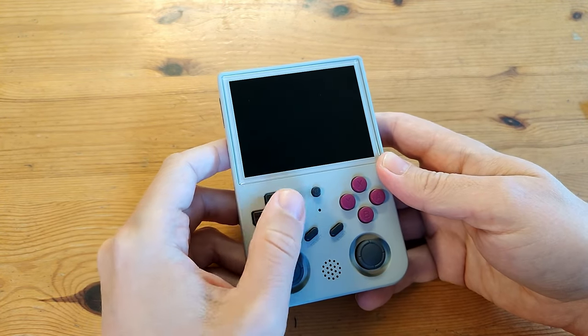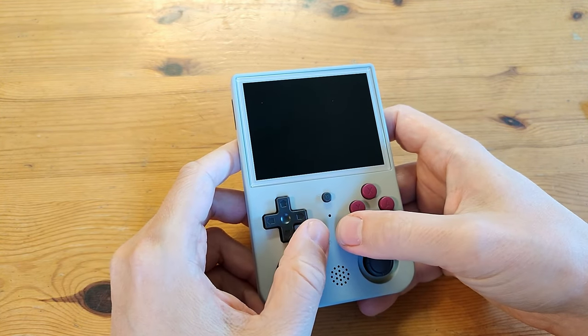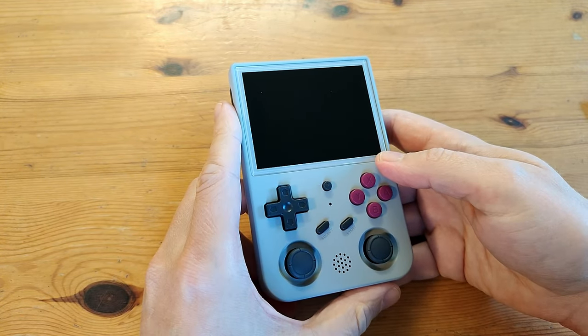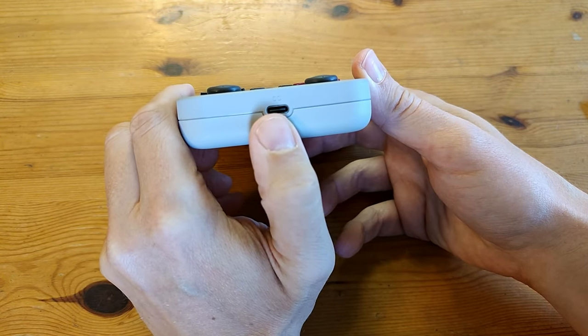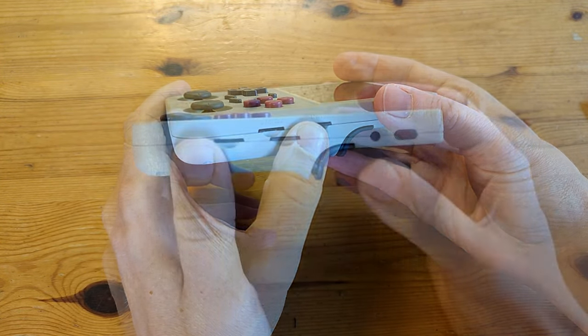On the front we have the D-pad, two analog sticks, four face buttons, function, start and select, and speakers in the middle with a nice big screen. On the bottom we have a USB-C input for DC power and two micro SD slots — one on the top is for the system.